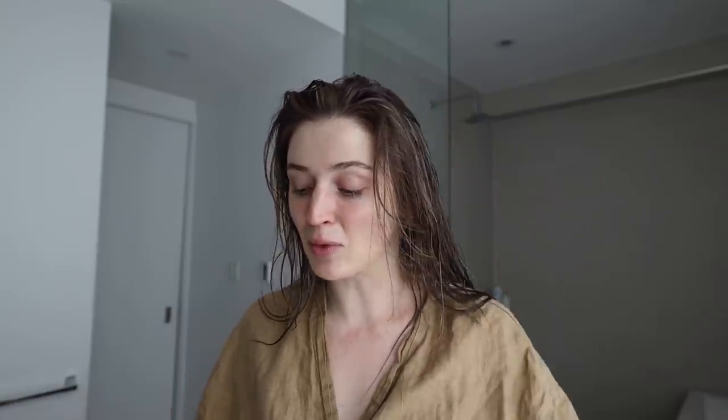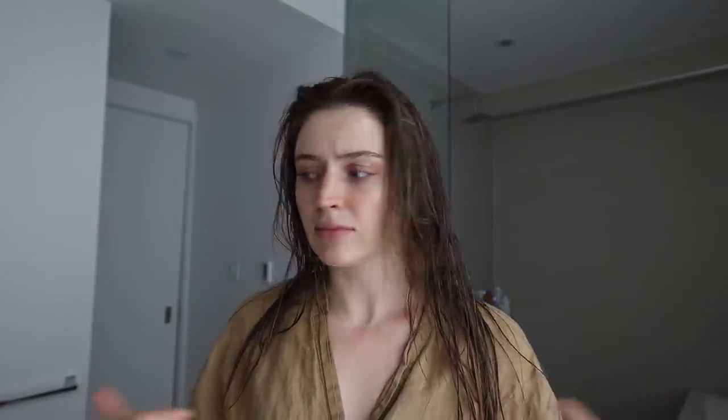I wanted to do two things for you today. I'm going to test the Dyson Airwrap for the first time in a long, long time. I've had this too long, hence why you're seeing me in this wet state. I'm also going to do a wear test of the Fenty Easy Drop Blurring Tint. If you want to see me test those two things, then stick around — that's what we're doing in today's video.